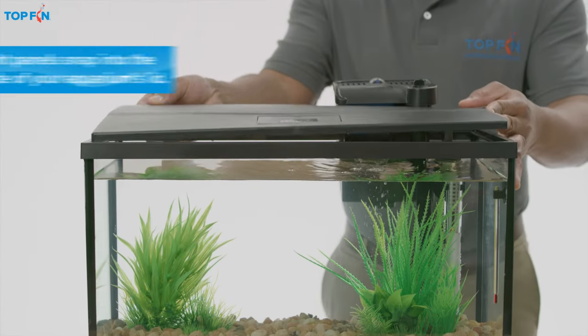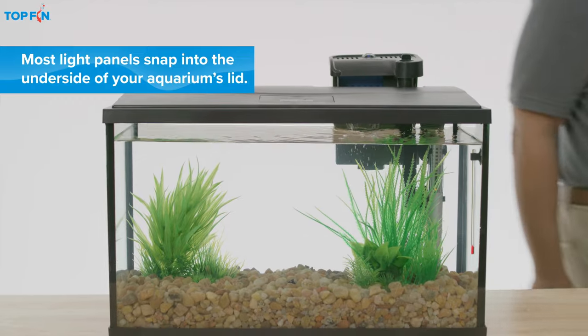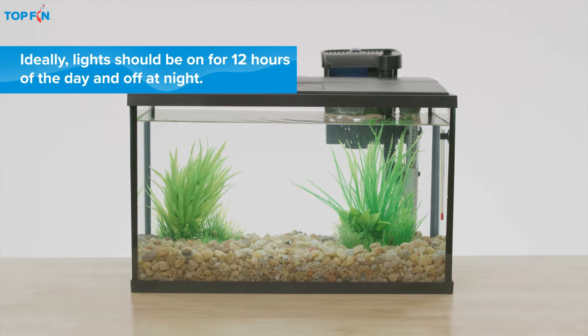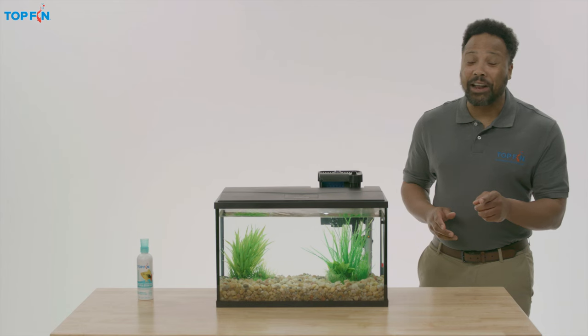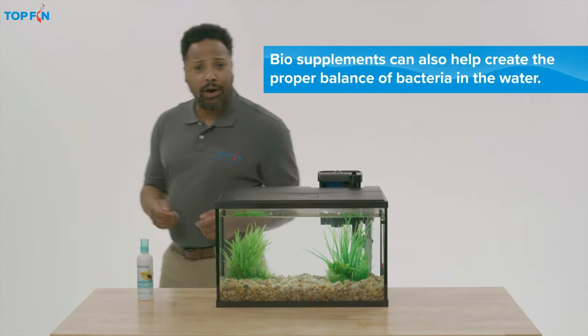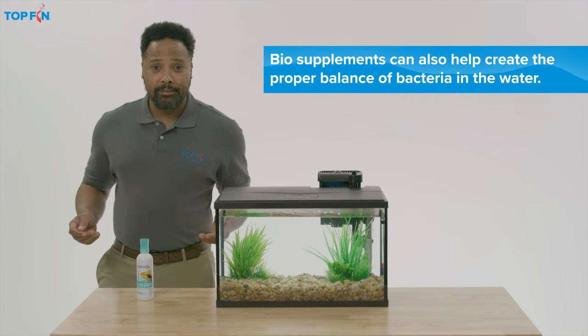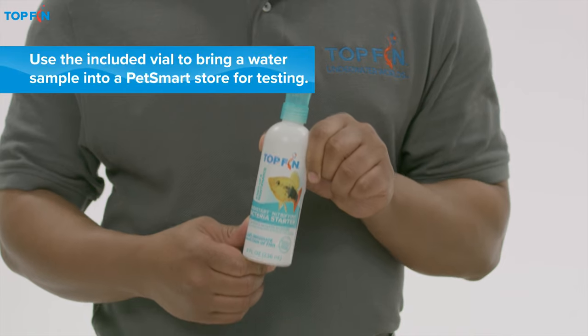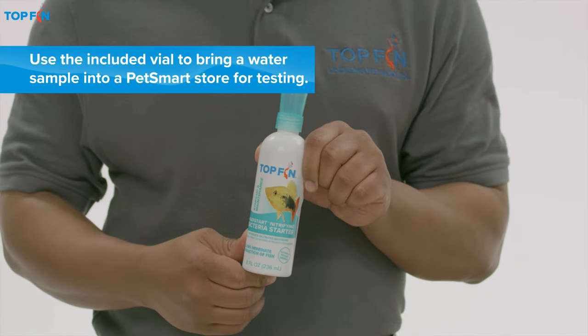Finally, make sure the lid is seated correctly and switch on the lights. Be sure to follow the product directions, and talk to an associate to learn the proper method for acclimating your new aquatic pets. You'll also want to add Top Fin's Ready Start Nitrifying Bacteria Starter to speed up the cycling process.